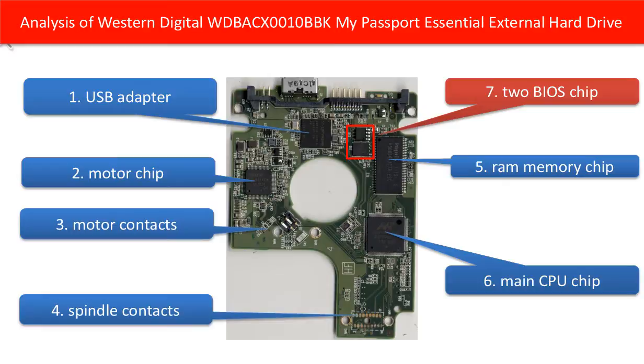Seven, BIOS chip. I emphasize this BIOS chip with a red box. On the second half of this video, we are going to talk about in detail how to swap these two chips to swap the PCB board to rescue a hard drive.